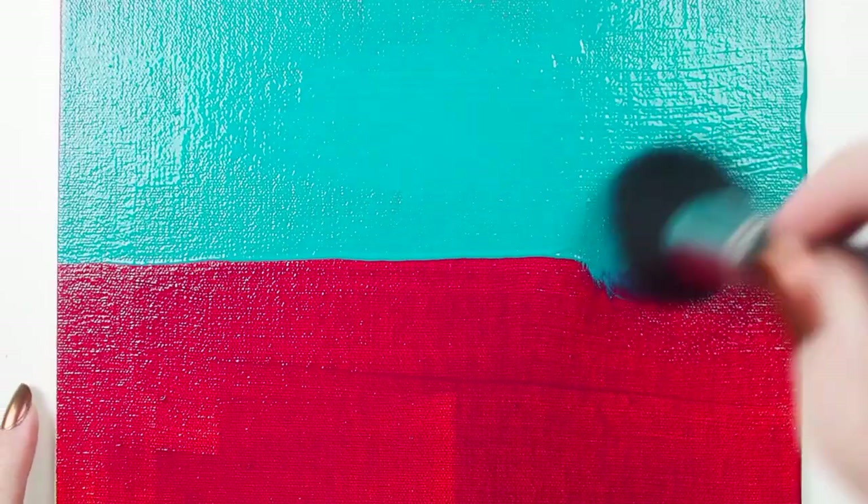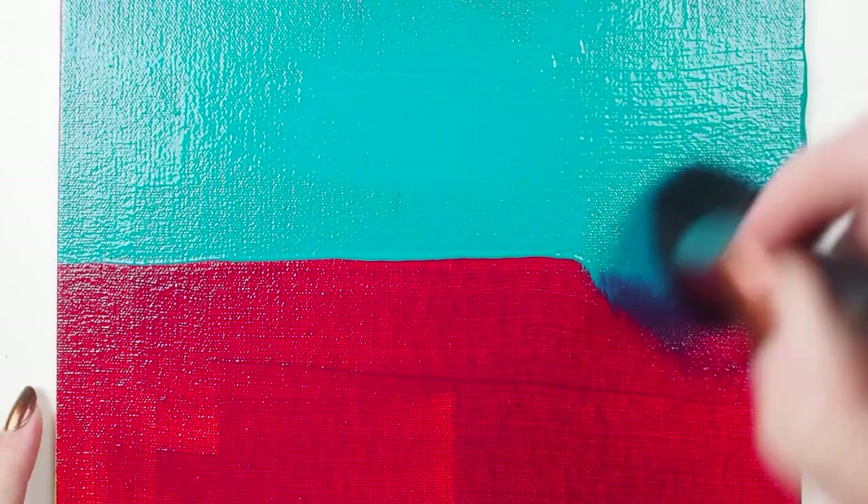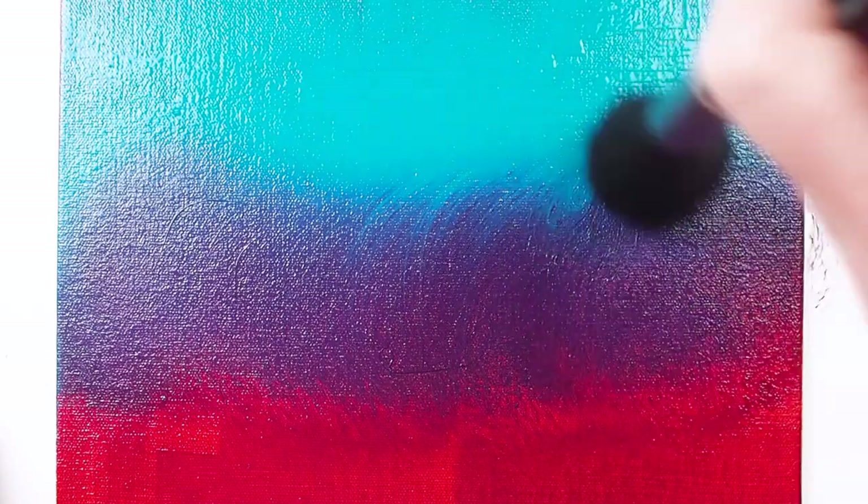I tried a wet-on-wet blending technique by softly sweeping the mop in circles, creating a gradual textured color shift. This works best if your brush is dry prior to working.